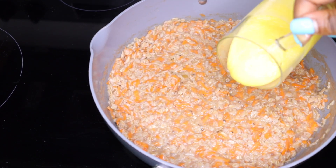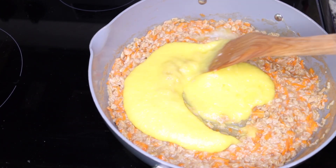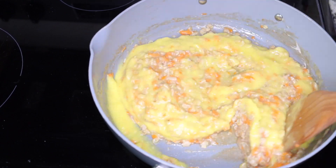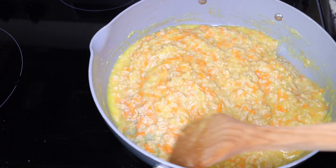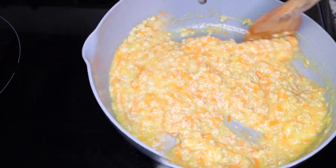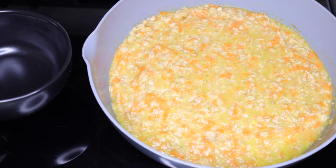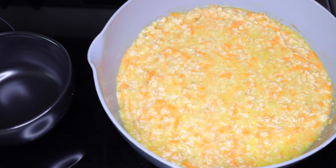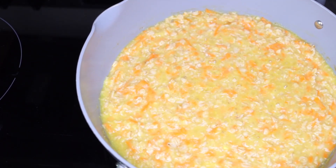Once your stove is off, go ahead and add the blended quarter-size of pineapple. Make sure the gas is off — just use the residual heat from the stove. And now it's all nice and ready to serve up.